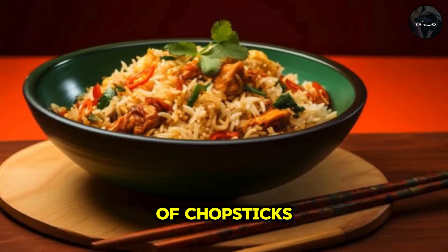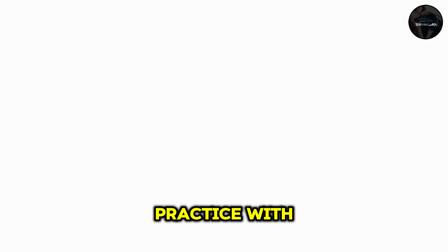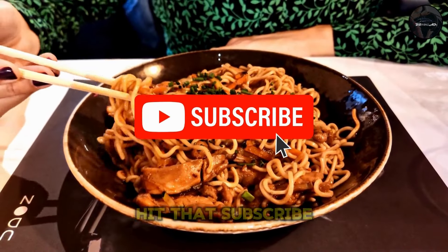Here's what you'll need: a pair of chopsticks and a bowl of food to practice with. If you're new here, make sure to hit that subscribe button.